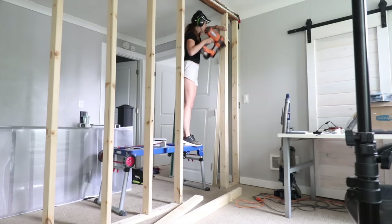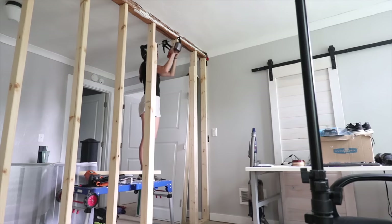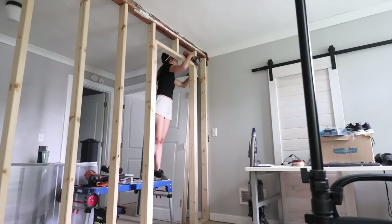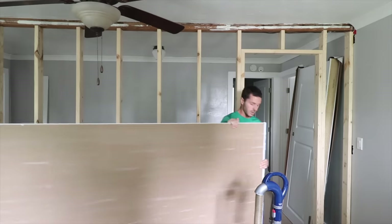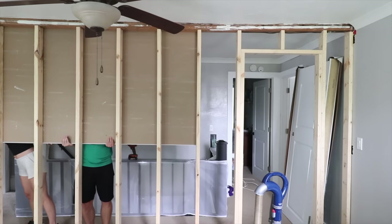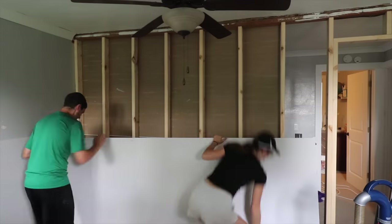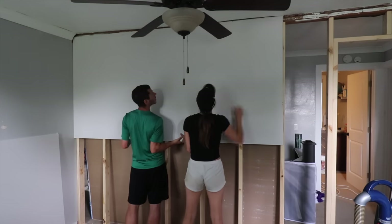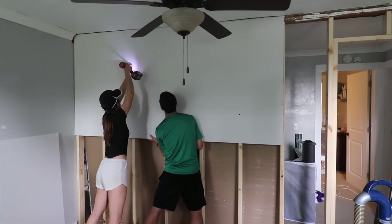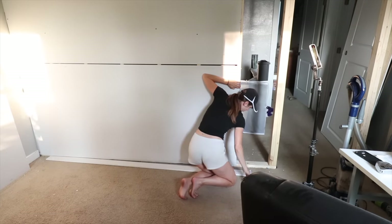I did all this framing and a couple sheets of drywall up in only one day. I put up a few full sheets of drywall while I had my husband's help. I could have mounted the bottom one first and then the other one on top, which would be the fastest, but I only had his help for about 30 minutes before he had to leave. So I decided to mount the top one first to make sure I could get it done with two people — that's why you'll see I had to lift the bottom sheet by myself.